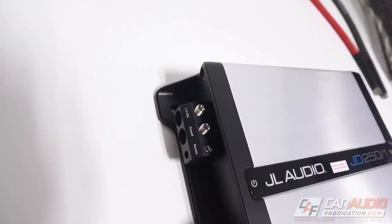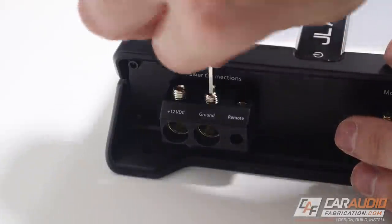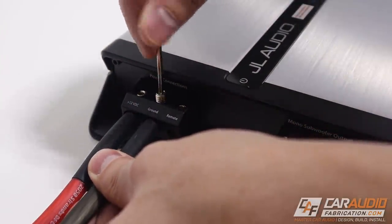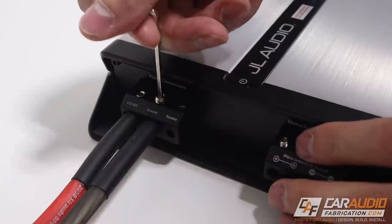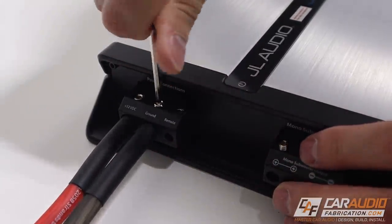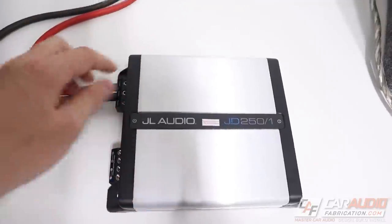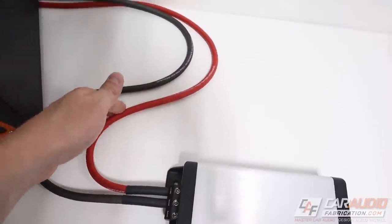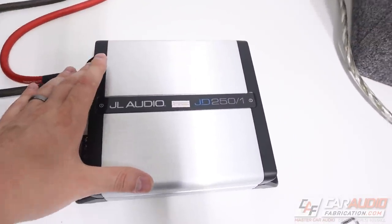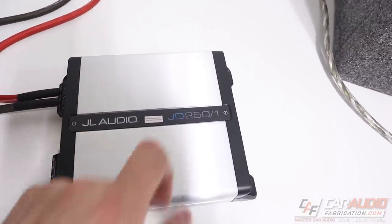Next up we need to make our power connections. For this amplifier you only need an eight gauge wire, but I'm actually using four gauge wire here which you can see fits. For the larger JD amps — the 500/1 and 1000/1 — you need four gauge wire. You'd also want to make sure that your positive battery connection is fused as close to the battery as possible. In this case I would use a 30 amp fuse.